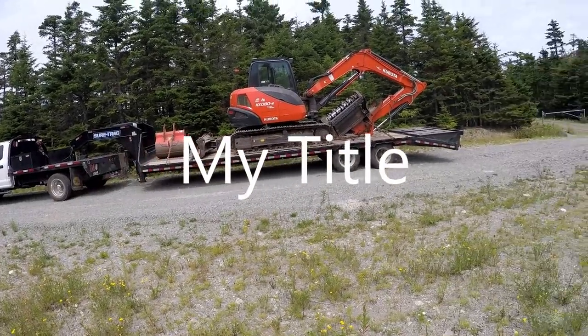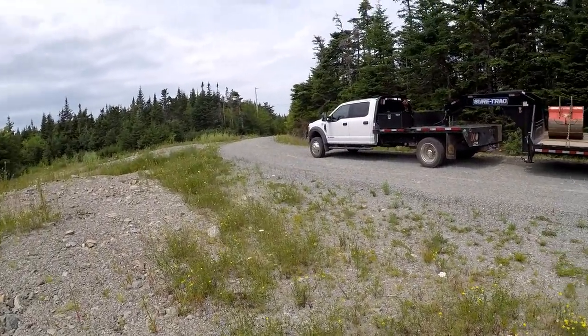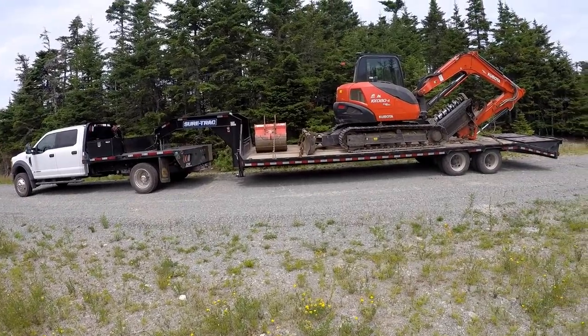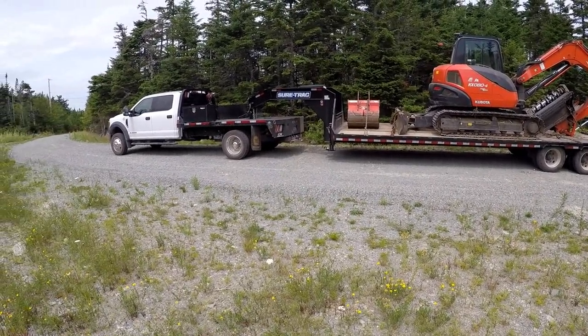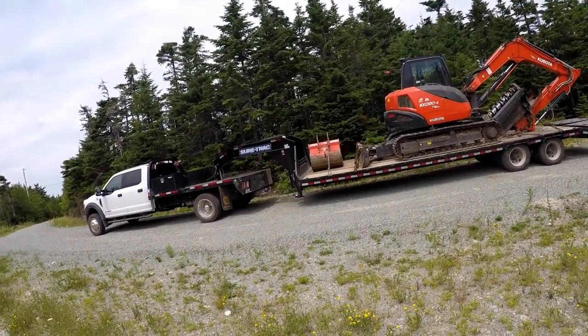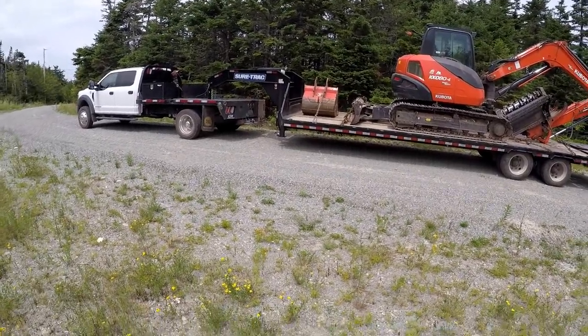Alright guys, we're done the first site. Just got loaded up and headed on to the next one. It's a pain to have to load the excavator and chain it down because I'm only going about six or seven kilometers down a dirt road anyway.